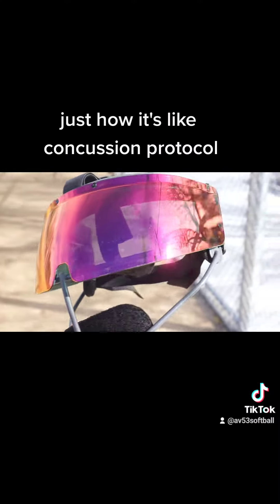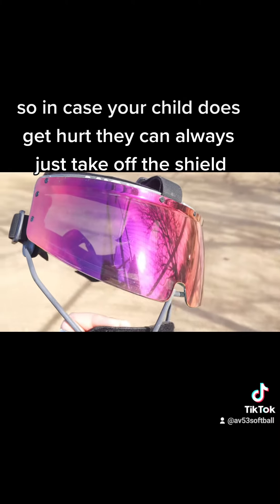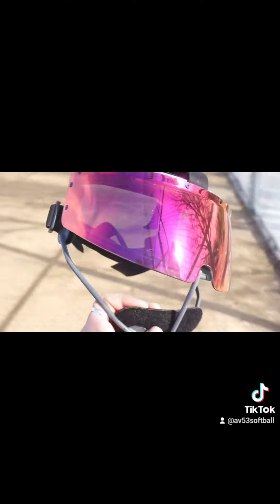It's like concussion protocol — so in case your child does get hurt, they can always just take off the shield.